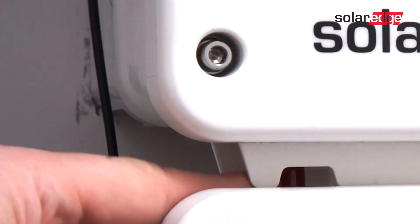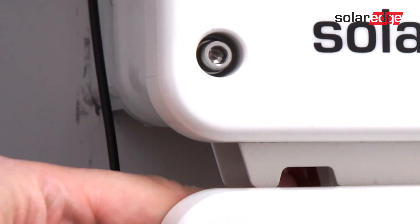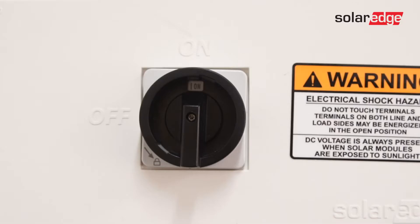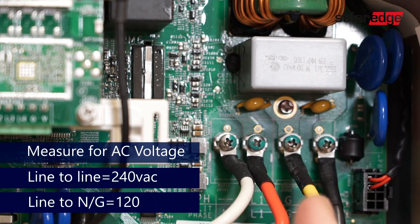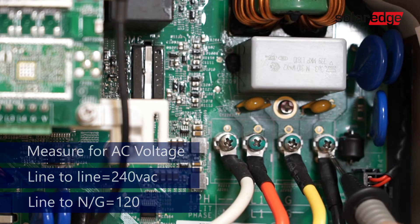To begin, ensure the system is fully de-energized. Turn the on-off switch to the off position. Turn off the DC safety switch and allow the system to de-energize prior to removing the cover. Measure AC voltage line-to-line, line-to-neutral, and neutral-to-ground.